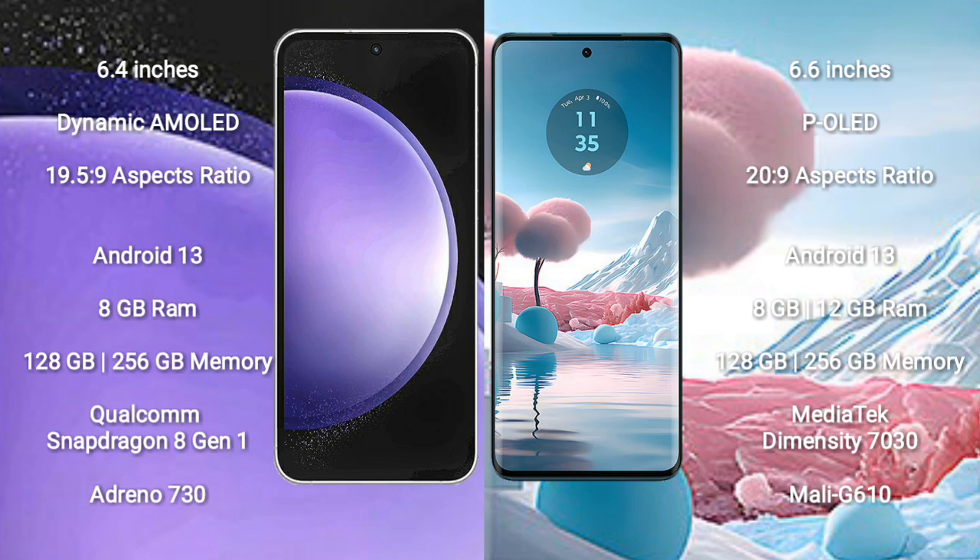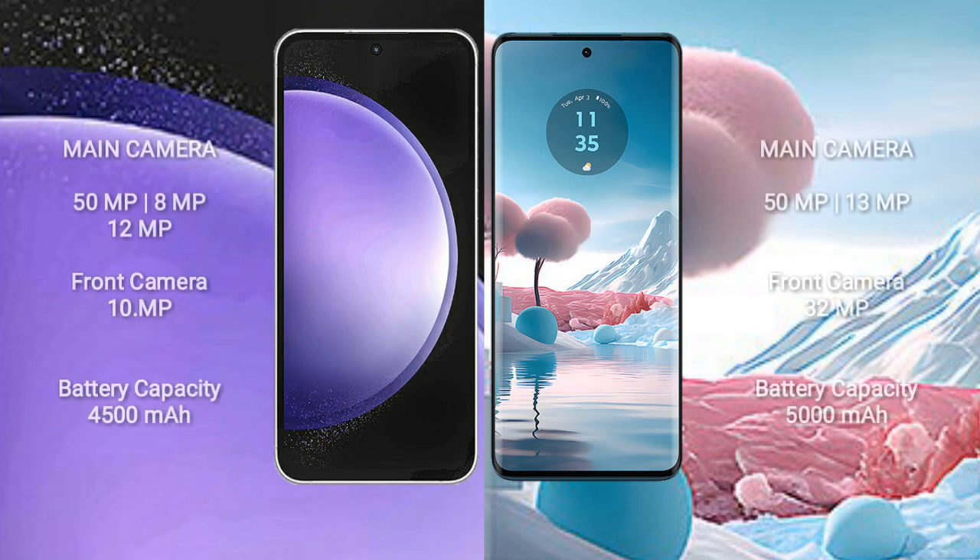The Samsung Galaxy S23 FE has a rear-side triple camera setup: 50MP plus 8MP plus 12MP, and a front camera of 10MP. The Motorola H40 new has a rear-side dual camera setup: 50MP plus 13MP, and a front camera of 32MP.